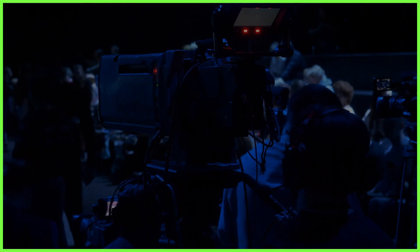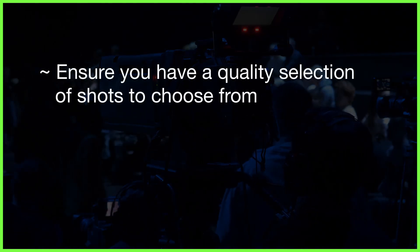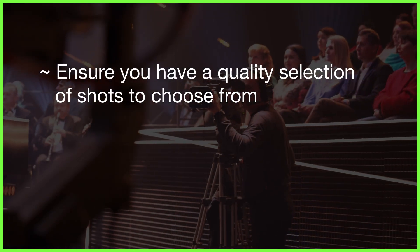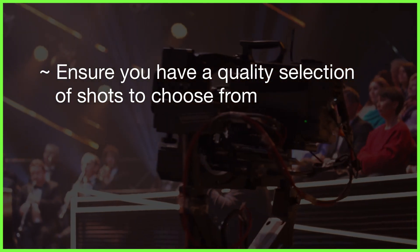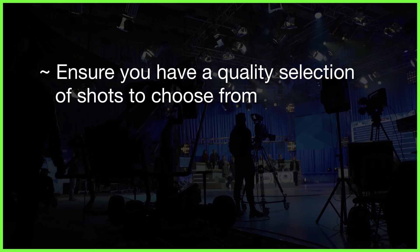Number four: film with purpose. Of course it's important to give ourselves a choice of creative shots in the edit. In fact, I would highly recommend getting a close, medium, and wide angle of all of your scenes to give you more choice when you're editing your clips together.